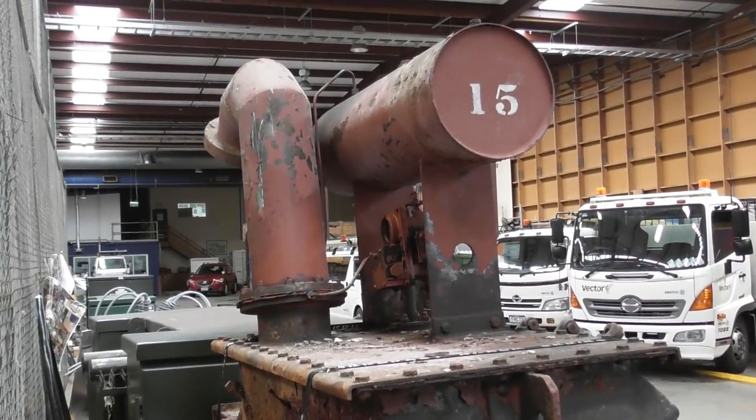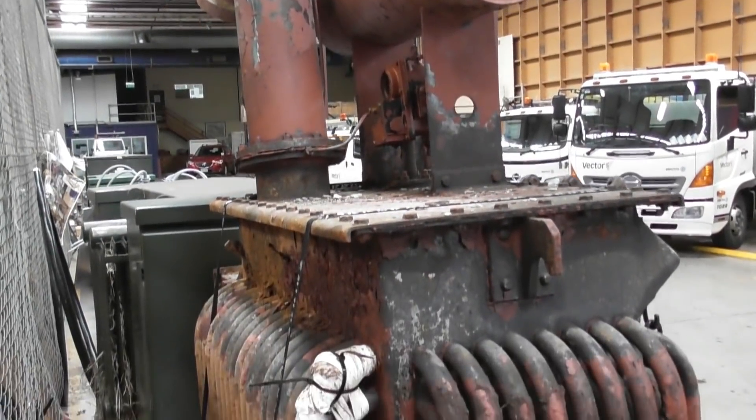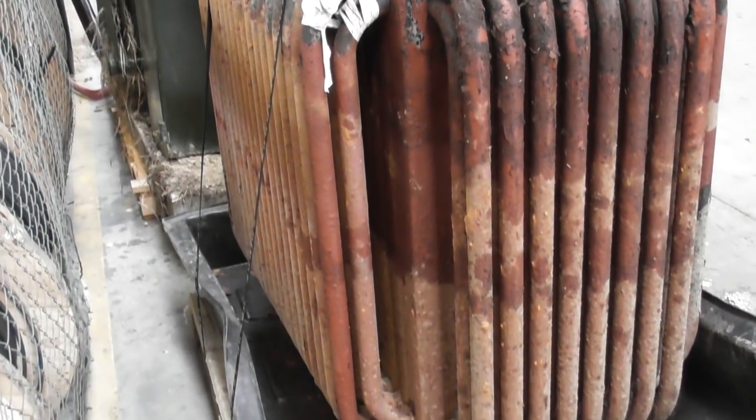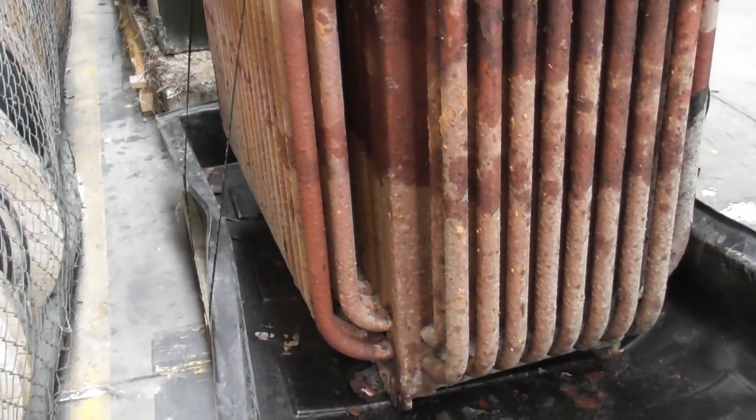15 - that means 15 ampere on the primary fuses, which probably brings it back to about 200 kVA or 250. I'm going to take a sample - flush it first, get my gloves on, and I'll keep everybody posted.